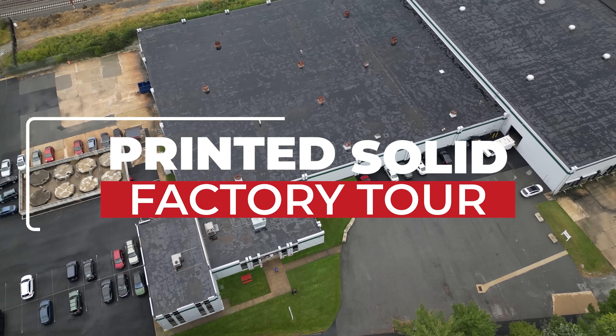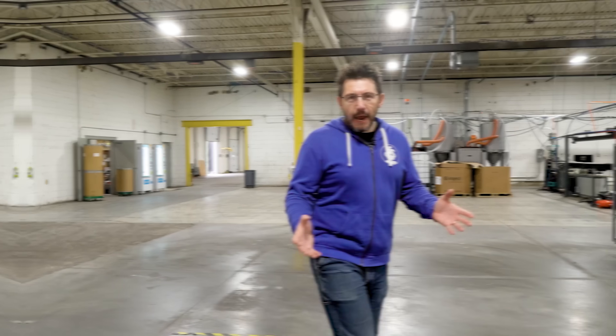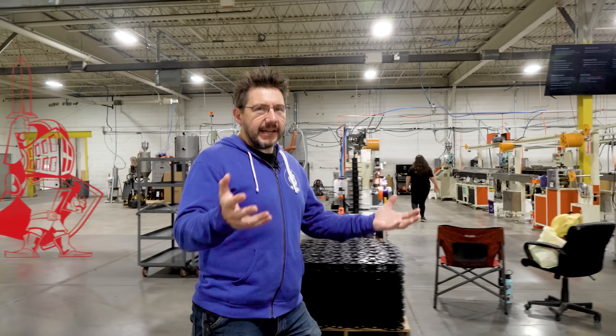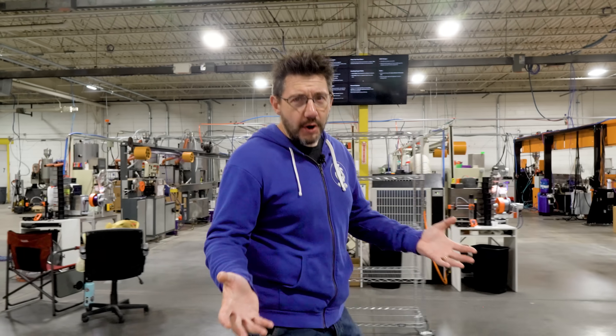Hey, it's Joel, 3D Printing Nerd. We're at Printed Solid, and they've gotten massive. Here at Printed Solid, the scale is huge. This has been a massive undertaking that's been in process for four years. Because of this expansion and this massive space, there's cool things that I get to show you. Let's go see them.